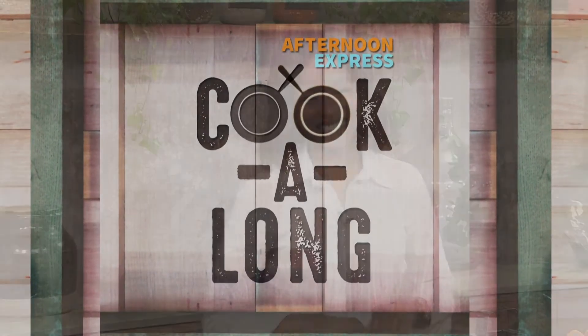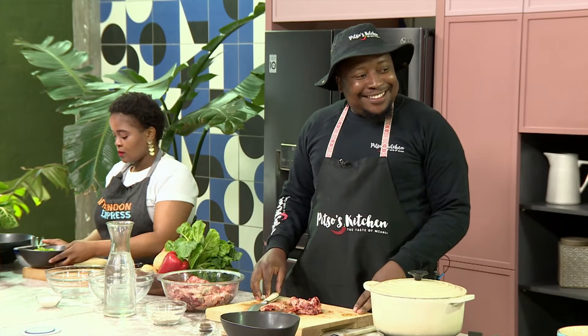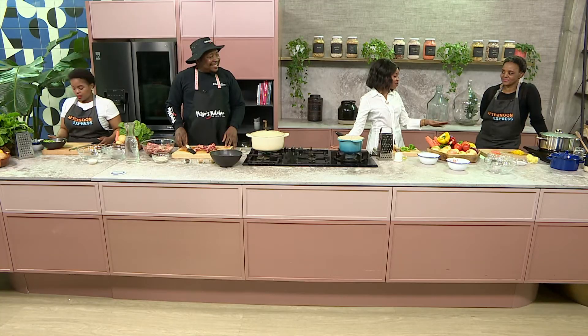Welcome back to Afternoon Express, Kokolong, and thank you so much for joining us this Tuesday. What I like about today's show is it's like none other. We're keeping it local, keeping it lekker with Chef Pito, and also incredibly sentimental with Mama here making a savoury pap.